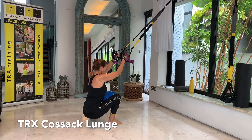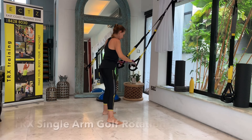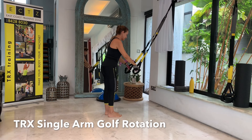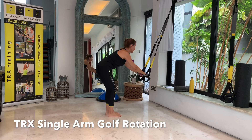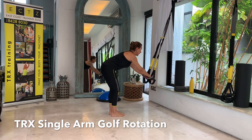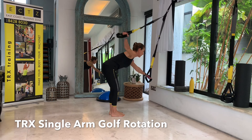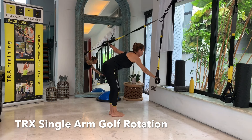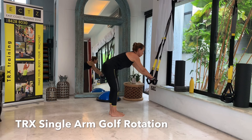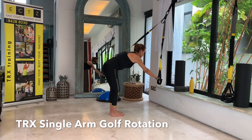Then just go a little wider for your Cossack lunges. Feet are straight, elbows underneath your arms, and then just go to the left. Make sure your left glute is right behind your left ankle, and then up to the other side, stretching your inner thigh and your hip. One more time left and one more time on your right side.